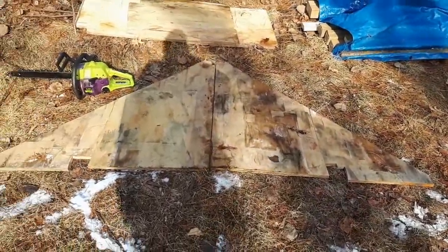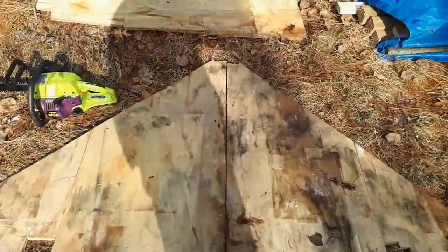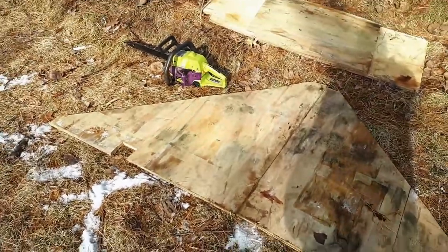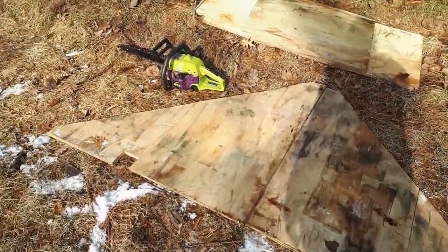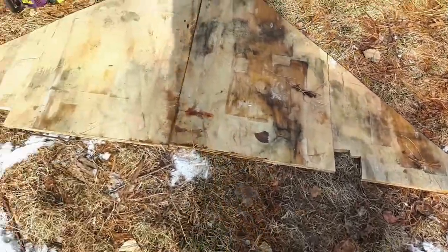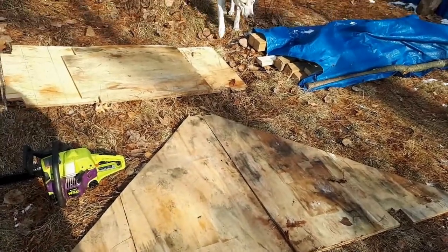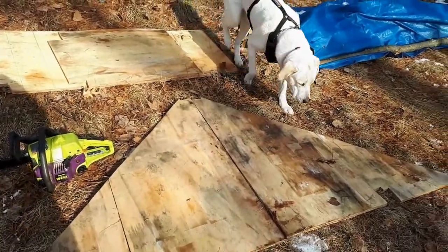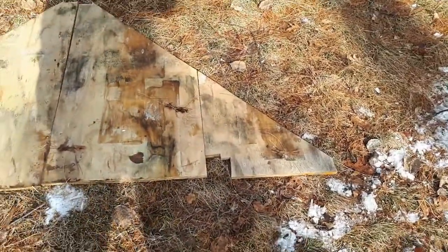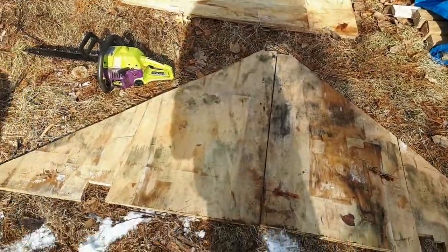Got the plywood cut for the back porch roof. Went pretty quick, pretty smooth — a couple of measurements. This was a two-foot by eight-foot sheet of plywood, and by pure fluke it happens to be the exact size I needed for covering the frame I made for the porch roof. Now it's just a matter of getting it put up there.